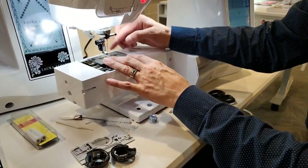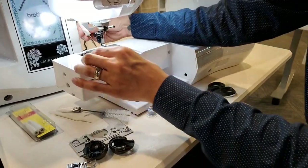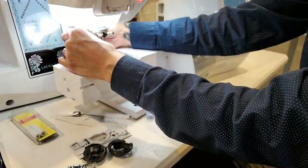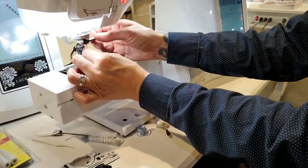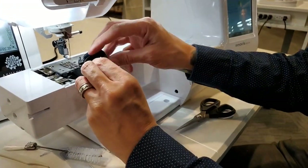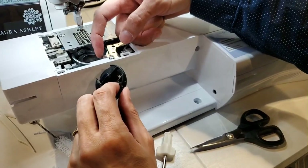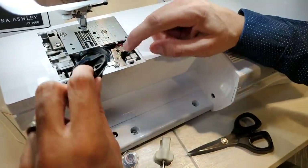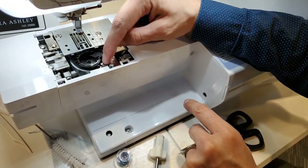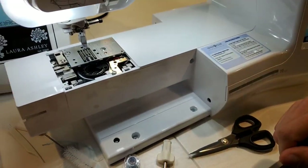I'm going to put these screws back in and show you how to put the bobbin case back into your machine. I installed a new needle — just hand tightened it. Now putting the bobbin case in: it's nice and smooth. See that little arrow? It's going to line up with this dot right here. So this piece lines up — the arrow with the dot. Now that's good, and then we'll put our cover back on.